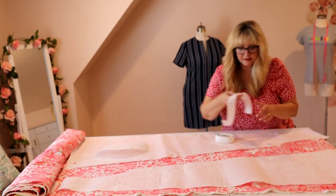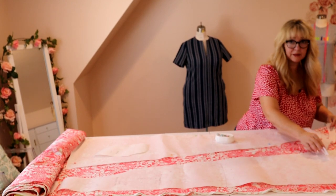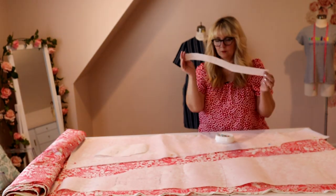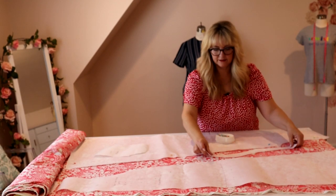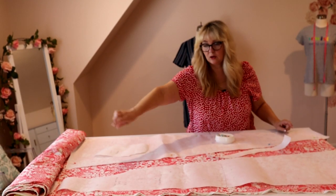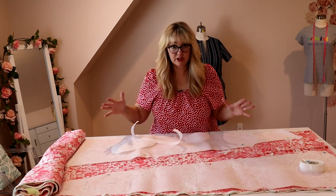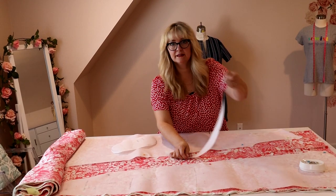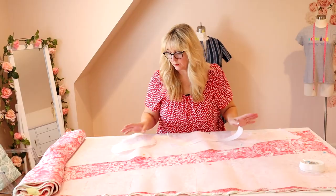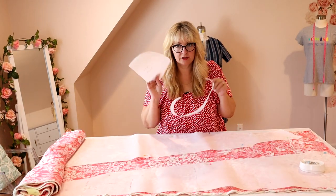My neckline piece is the one I'm most concerned about because I don't have that extra quarter of a yard. Because of its angle, when I line it up with the fold you can see how it angles way down right into my other pattern piece, so I may have to cut it in one of these long strips between. If you are super tall, this pattern is going to be a great one for you. Now that I have everything laid out, I'm going to come back and cut my neckband piece in the strip between the two.